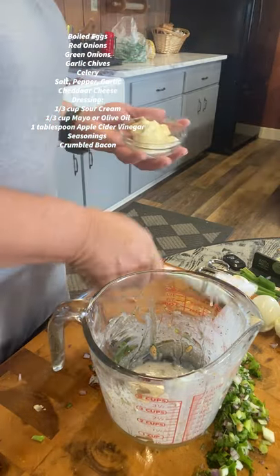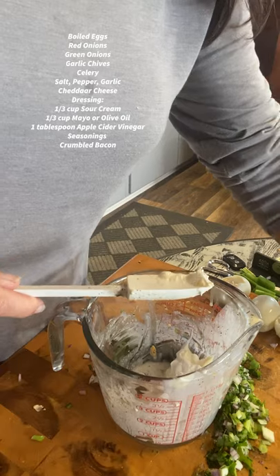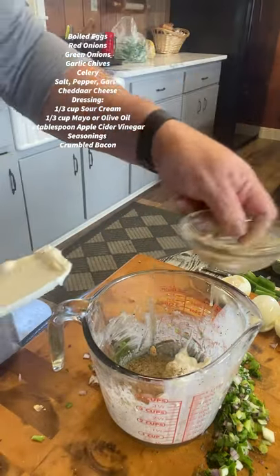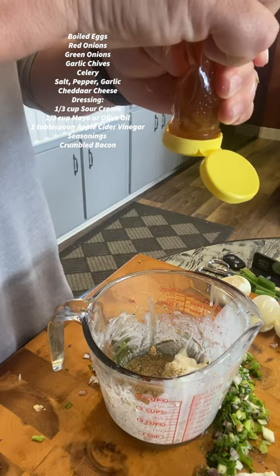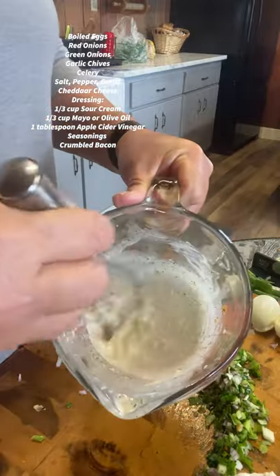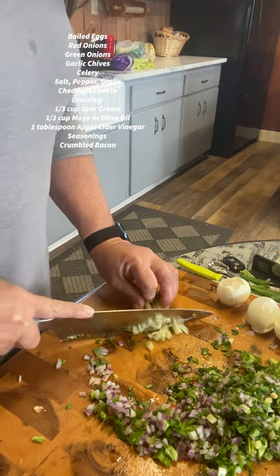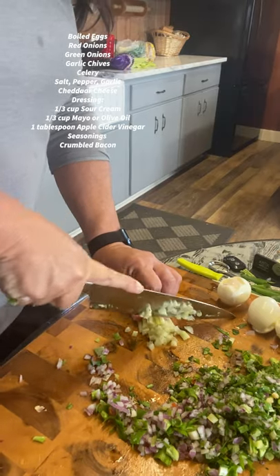For the dressing, it's just like the other one: a third cup of mayo and a third cup of sour cream. You can use olive oil if you don't want to use the mayo. I've got one tablespoon of apple cider vinegar, and I'm going to use half my seasoning mix and just a little bit of honey. On the broccoli salad I put too much honey and Mr. Haas didn't quite like it, so I'm cutting back a little here. I'm only using one tablespoon of apple cider vinegar.